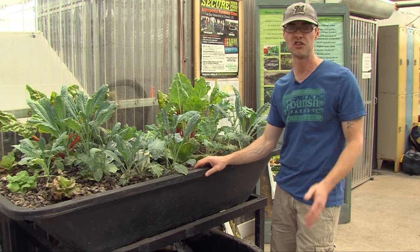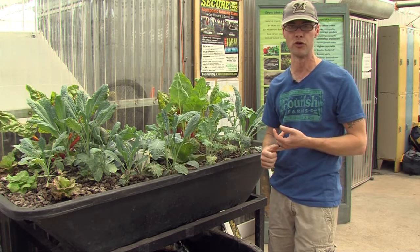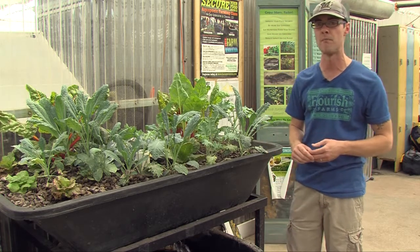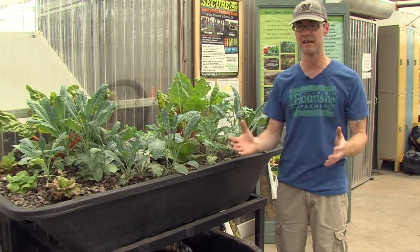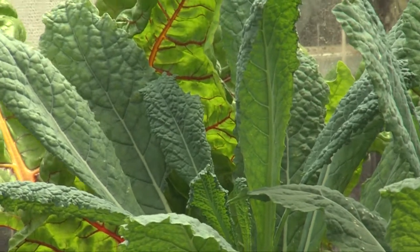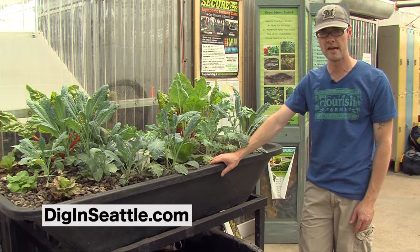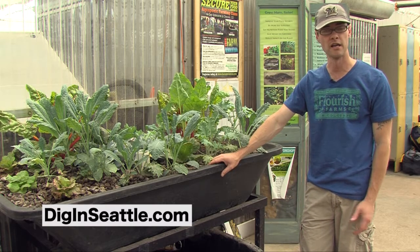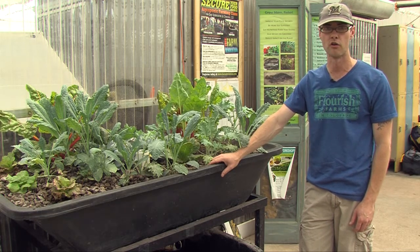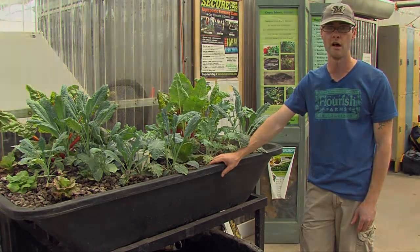At Flourish Farms, we also teach courses — everything from 90-minute aquaponic overviews on a weeknight to a six-hour workshop on the weekend where we really get into the nitty-gritty of building a system using Home Depot parts. For more information, go to the link on the screen and give aquaponics a try. Start small — it's a great way to grow vegetables sustainably using a lot less water. Good luck!